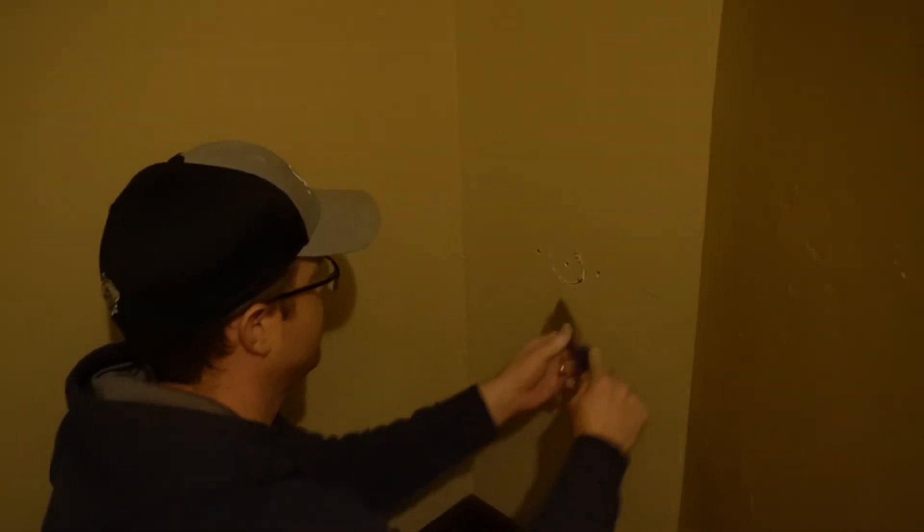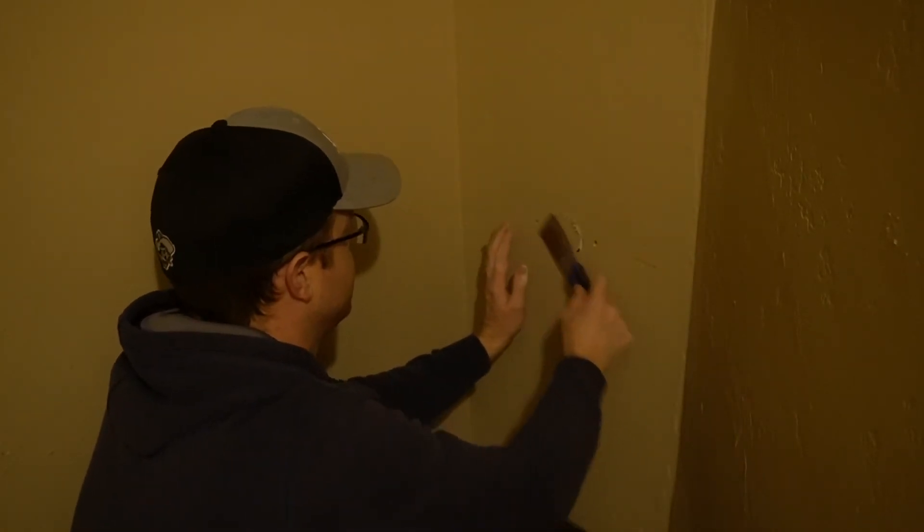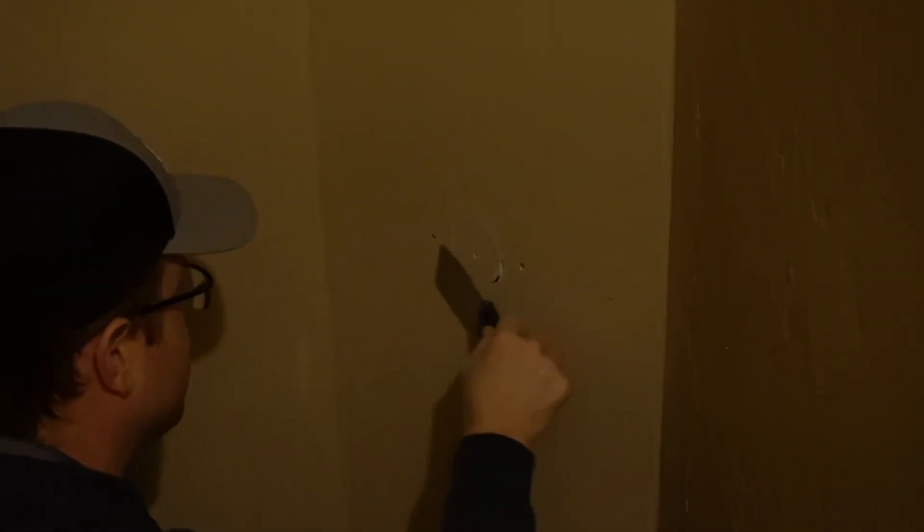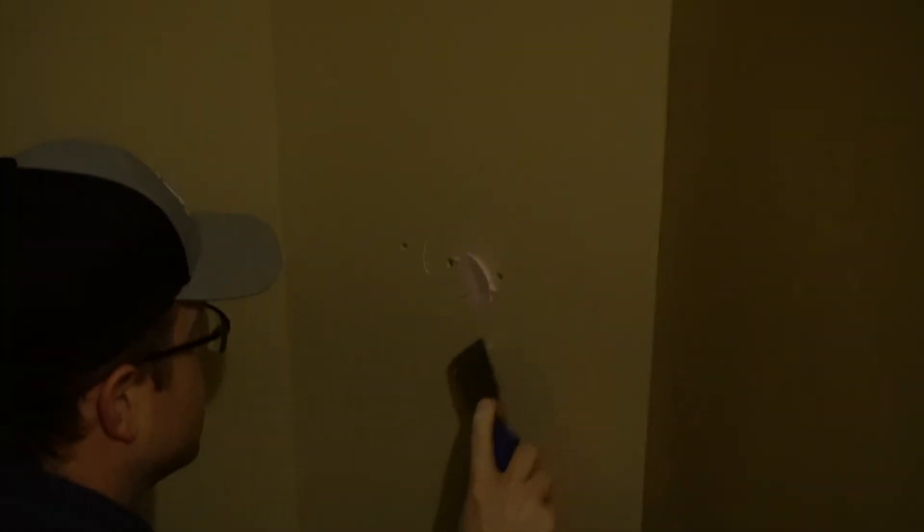Move into that — you want to get your joint compound, or I just got some spackling compound here, and I'm just going to fill this and fill these gaps.